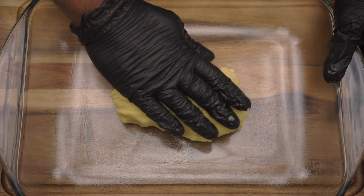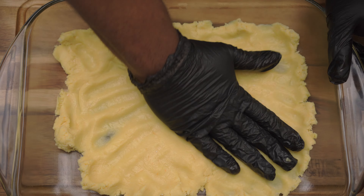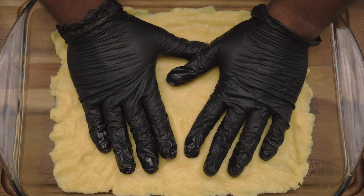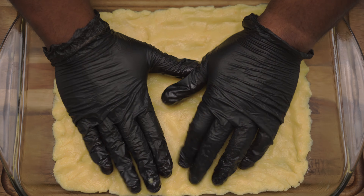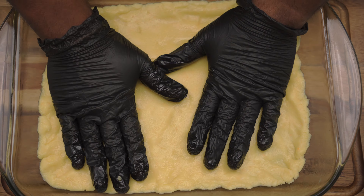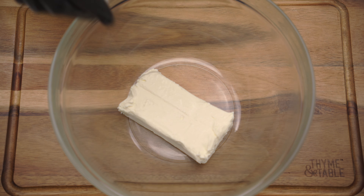Press the cake mix into a greased pan. In a bowl, add 8 ounces of cream cheese.